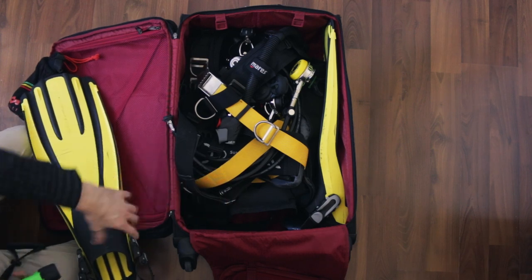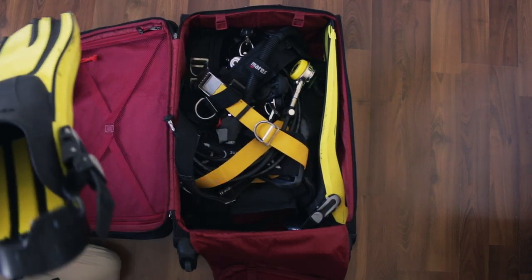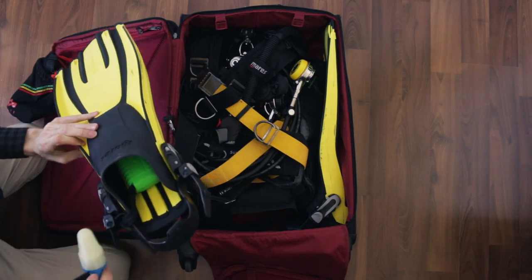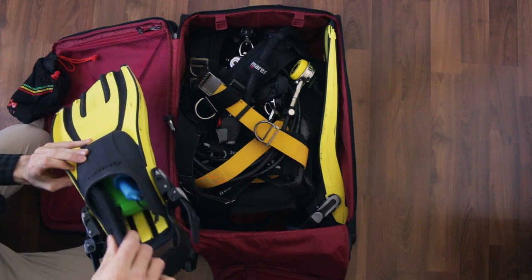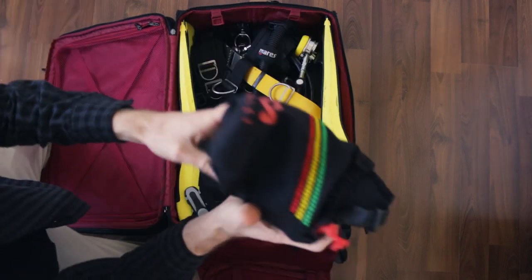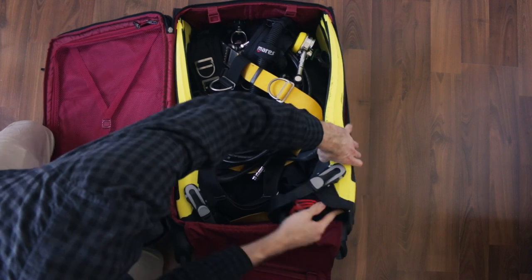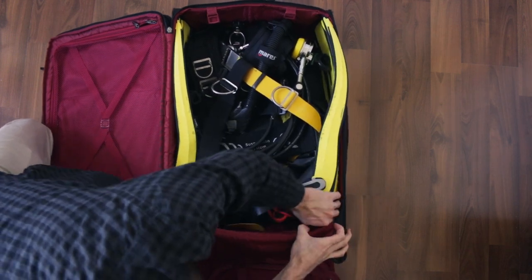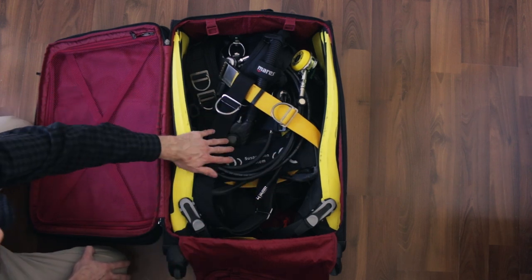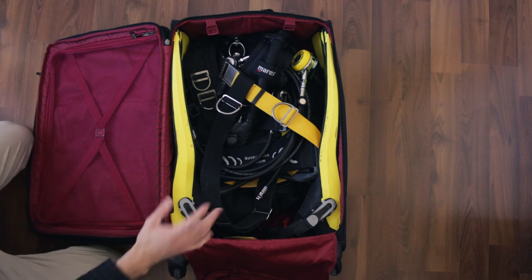Fins go on the sides. I like to use the fin pockets to store all sorts of other stuff. You can put the boots in there, you can put your accessories, you can put your lights, you can put your knives, any sort of little thing you've got in there. You can put your masks. If you've got a nice little mask bag, you can put your mask bags in there. Tuck that back down in there. And just like that, we've already got our BCD, our regulator, our fins, some accessories, our lights, our knife, our mask in here.